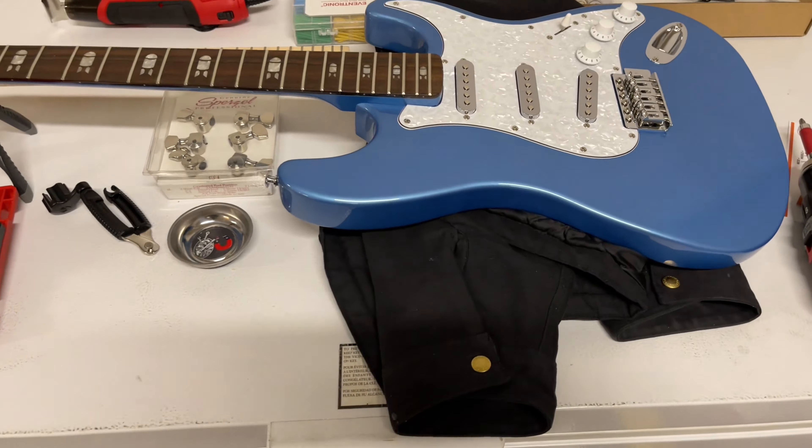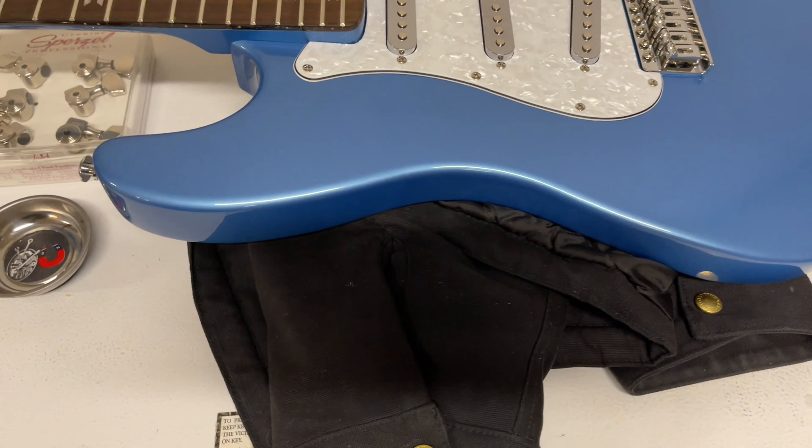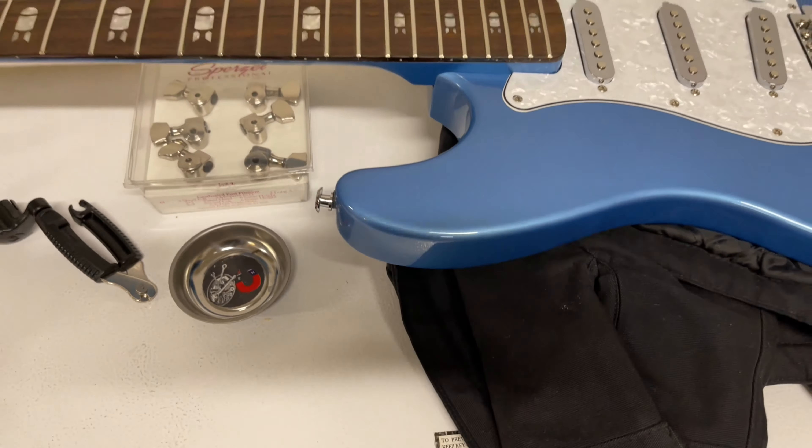What I wanted to do — and I cannot afford a PRS Silver Sky at the moment — it's well in the $2,000 range, and some used are $1,800, $1,900. So I got a cheap neck off of eBay, and we'll show that here.